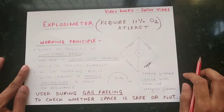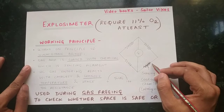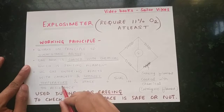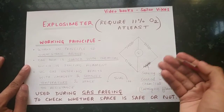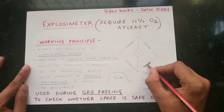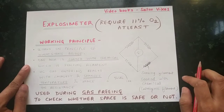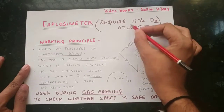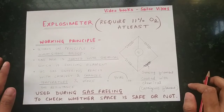We monitor the percentage LEL of the cargo tank and use the Explosimeter during gas freeing. The sensing filament is coated with a chemical, and when hydrocarbon gas passes through it, the gas starts burning inside, causing the temperature to rise. This burning occurs only because the oxygen level is above 11%, which is why we require at least 11% oxygen when using the Explosimeter.